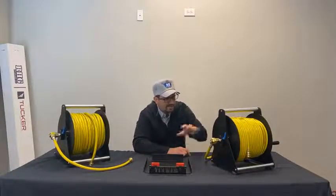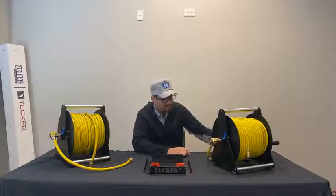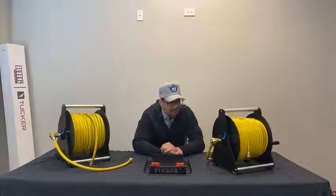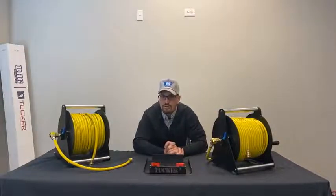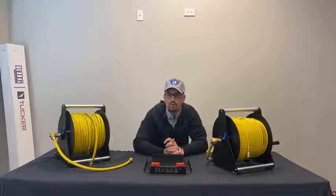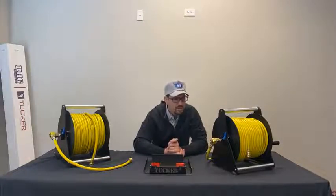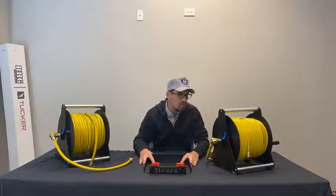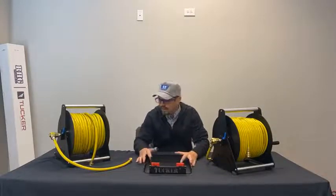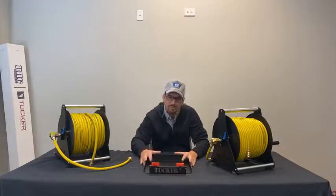250 feet of hose on the same platform as the 150 — same braking system, same big oversized brass components, very robust. This is new this year. You can also order these reels with no hose, so you can order it bare for a savings. It comes completely assembled; you just need to put your own fittings and hose on, because there are obviously a number of people that have their own hose from a prior project or prefer a different hose.